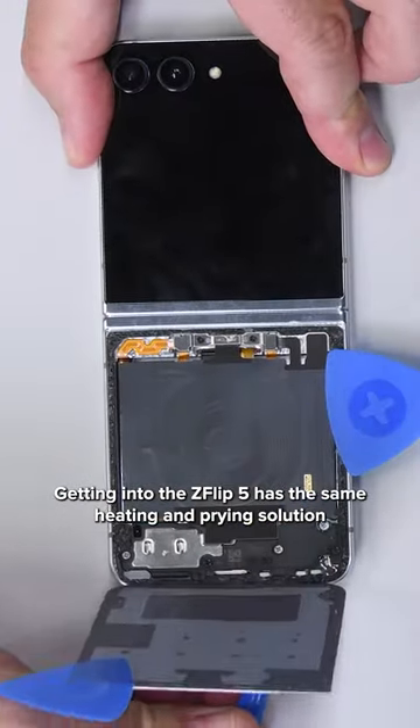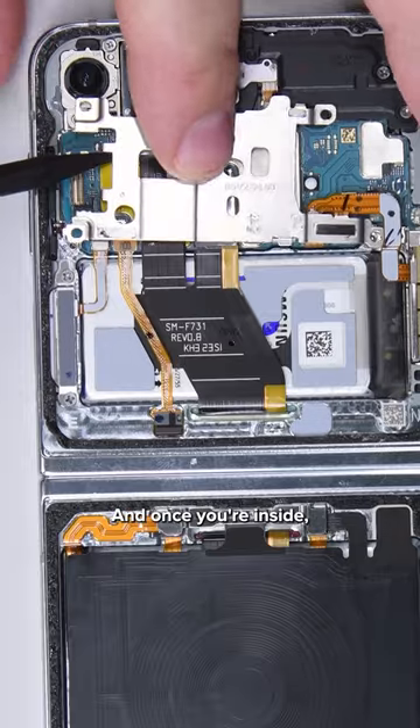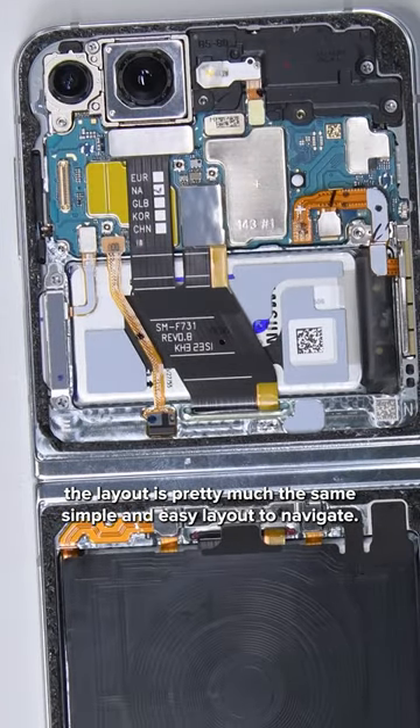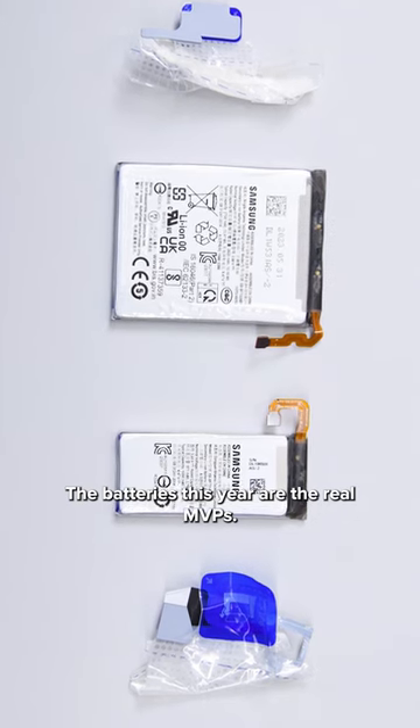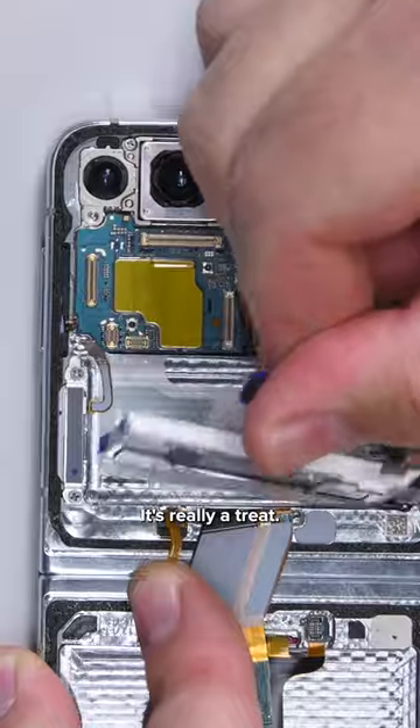Getting into the Z Flip 5 has the same heating and prying solutions we've seen in the past, and once you're inside, the layout is pretty much the same simple and easy layout to navigate. The batteries this year are the real MVPs — the new pull tabs make the removal process so much easier, it's really a treat.